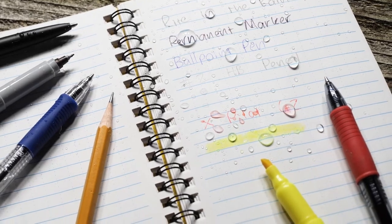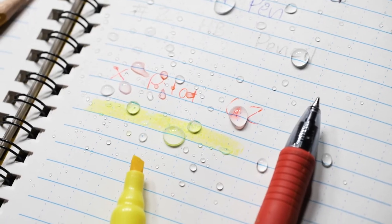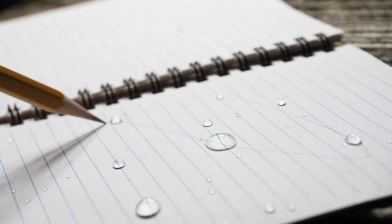You'll observe that the first four are just fine. The latter two are water-based inks and you can tell they suffer in moist conditions. When you're stuck in weather and you need to write over drenched notes, that's when you'll want a pencil or a Write in the Rain pen.